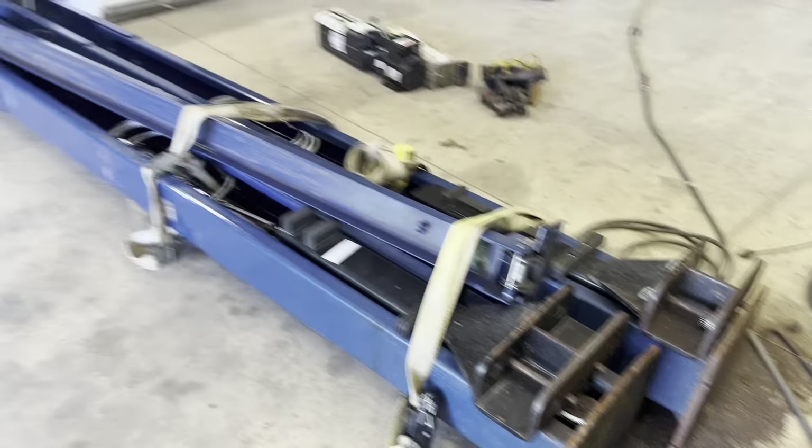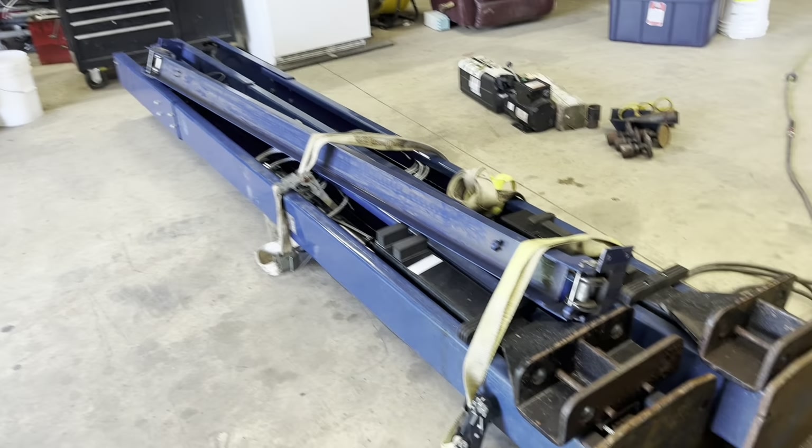Welcome back to the channel. Today, big shop upgrade. Bought myself a Challenger lift. It's a 10,000 pound, two post lift made by Challenger.